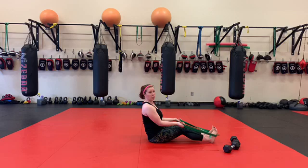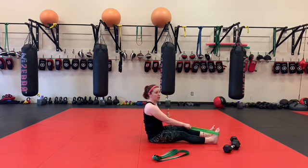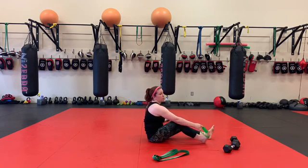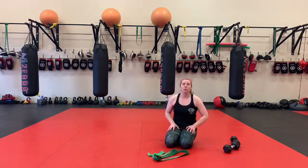And then finally, supinated grip — hold, pulse, and row. If you don't have the monster band, you can do all of this with a single mini band too. You need a 30-second hold, pulse, and row. Obviously, if you only have one mini band, you have to alternate arms, and that takes a little bit longer. But you can make it work with what you've got.